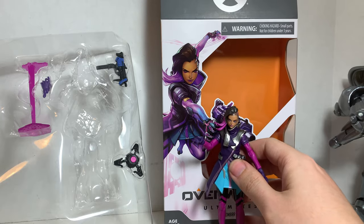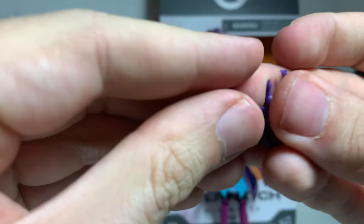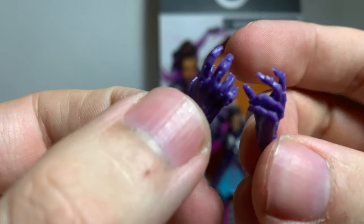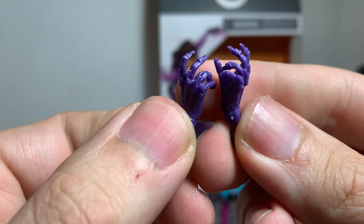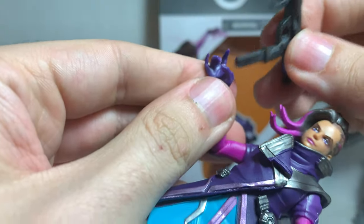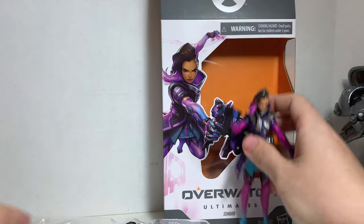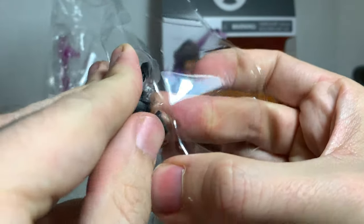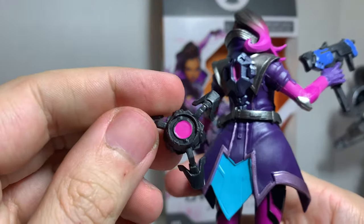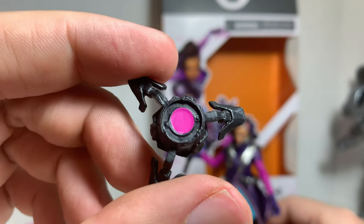Sombra comes with all the accessories you'd expect. She comes with some extra gripping hands with her nails and gloves — they look really cool. She comes with her submachine gun pistol, which is black with blue paint and looks really cool. You can place that in her hand and she holds it in a very stylized way. She also comes with her translocator — the thing that works with her back. She places it on there and teleports to where it is. No moving parts, just black with some pink in the middle.